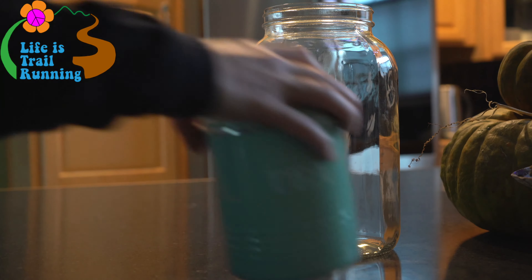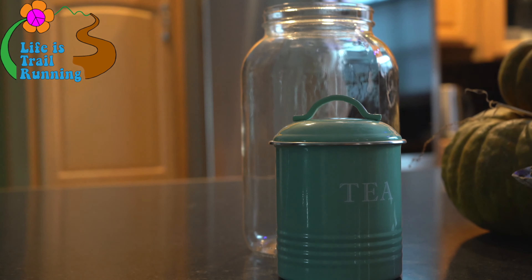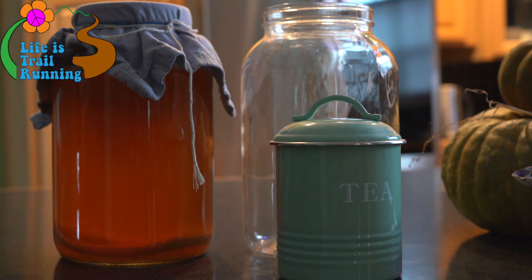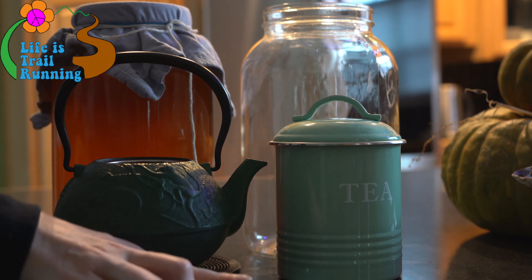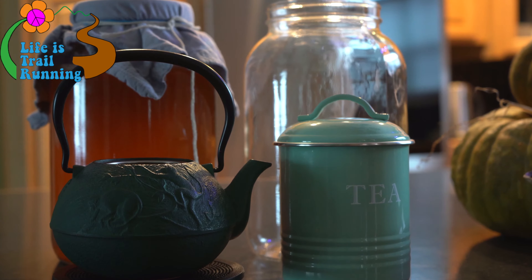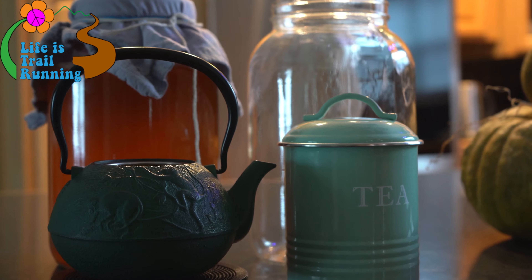Something I always wanted to learn to make is kombucha. It's filled with healthy gut bacteria and it tastes delicious. So I decided I'm going to learn how to make kombucha, and I want to share my journey with you.